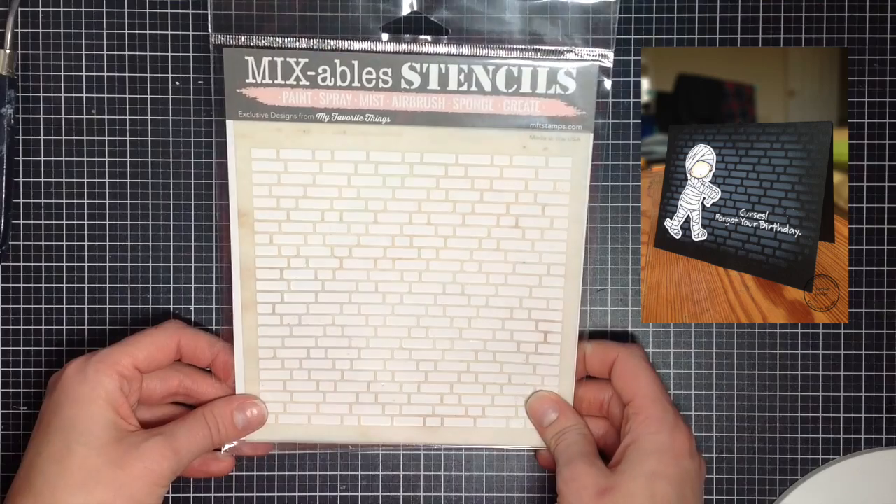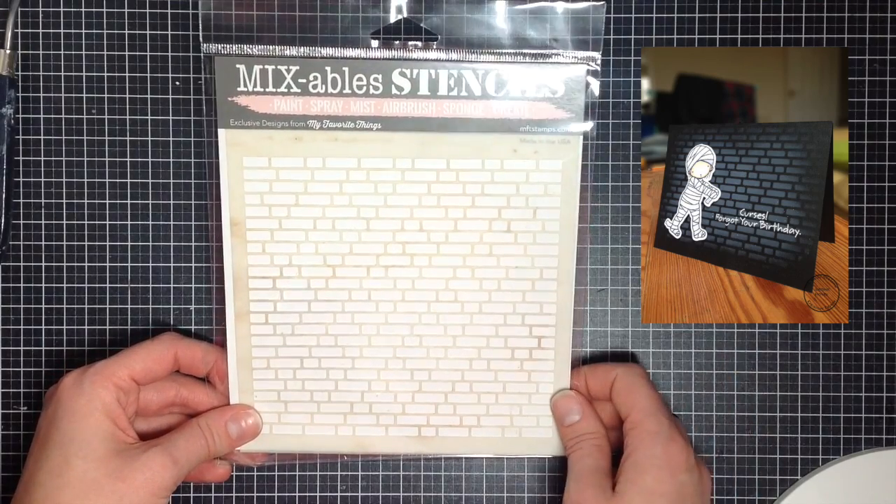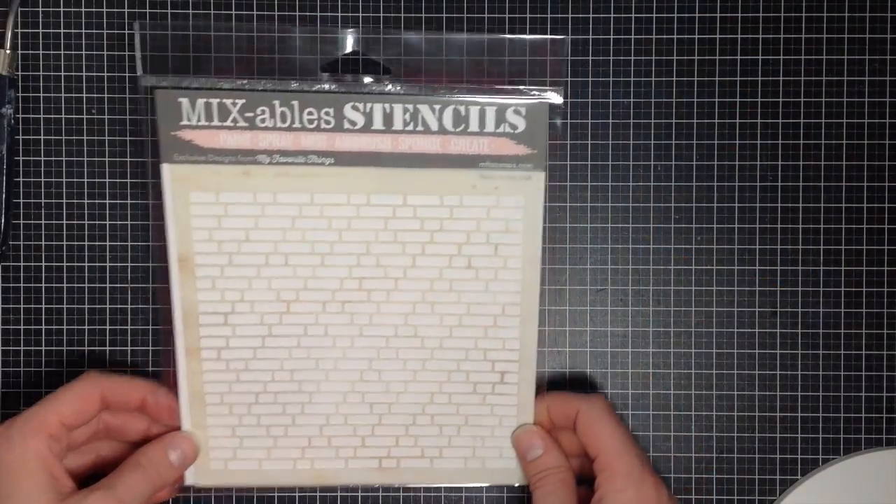I truly adore this brick stencil from My Favorite Things. I've used it in a ton of cards — I'll show you one I used on a Halloween card — and I absolutely think it's gorgeous and can fit so many occasions.